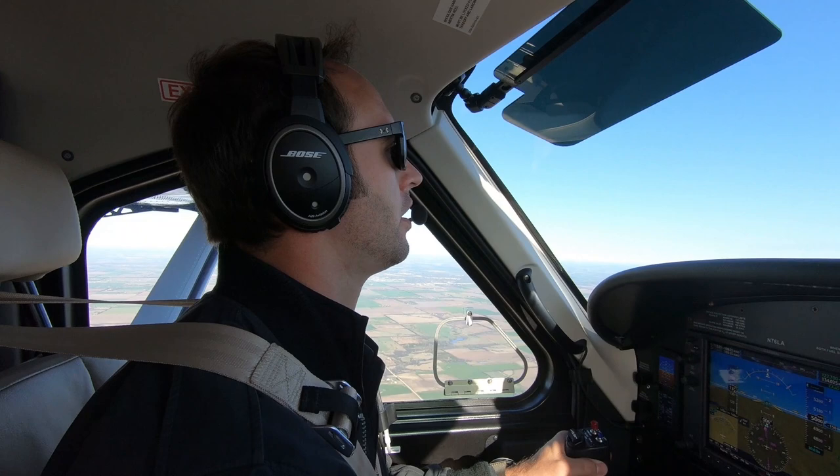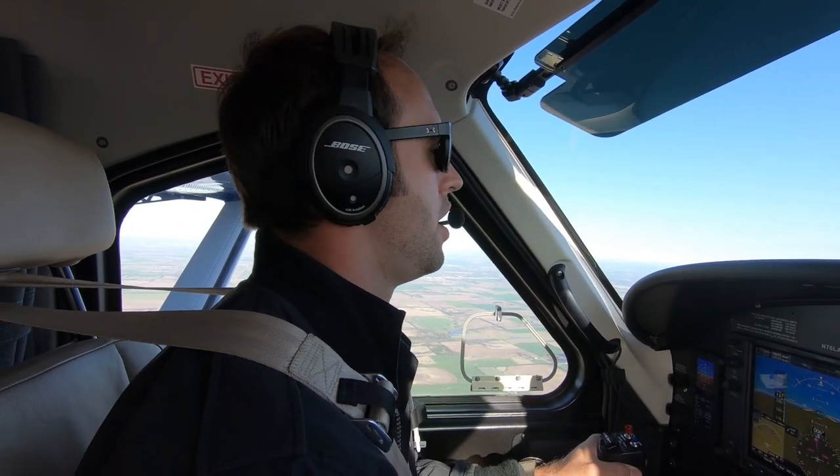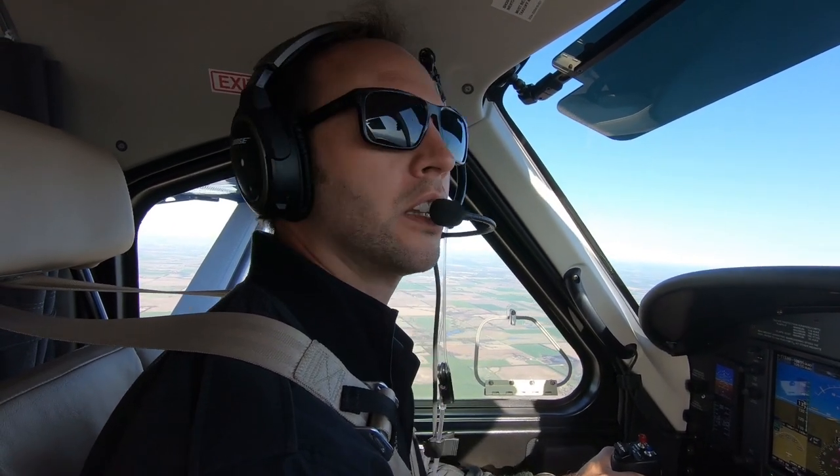Within one degree or so — that sensor is a very, very good sensor. Let's have a little bit more fun. We're going to do an ever-changing pitch, airspeed, and roll maneuver, similar to a Lazy 8's.